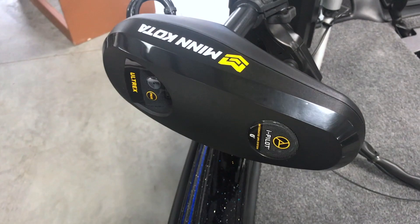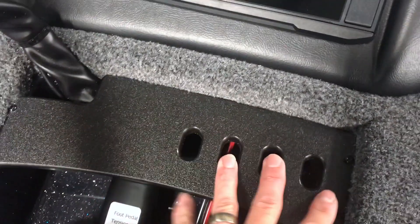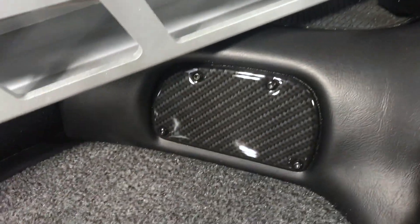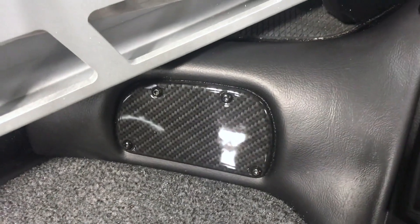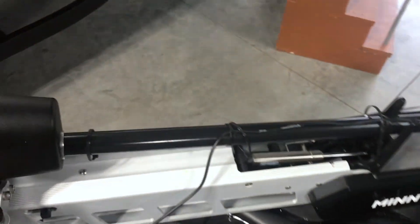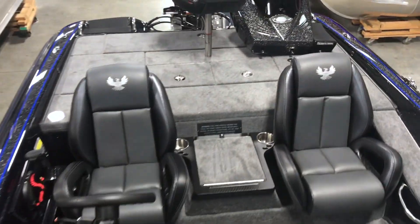This one's got the Minn Kota Ultrex — this is an 80 pound Ultrex up front with another Garmin up front. You've got the tool holder up here, which is kind of nice. You've got your nav lights, and then you have an extra panel if you want to add more buttons or anything you want to add. Ultrex chrome bow light.